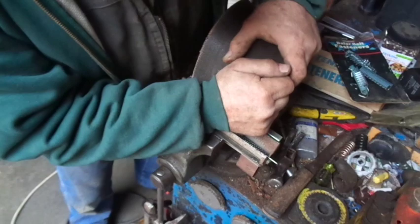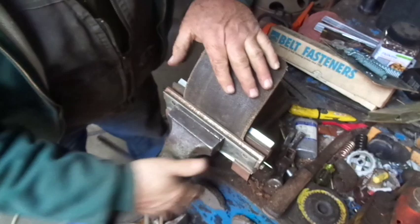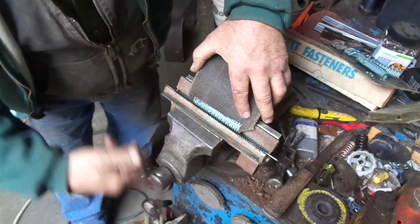Then you can start tightening up your vise. Hopefully you've got it crimped enough — if not, you've got to do it again. I'd say that's a pretty good job.